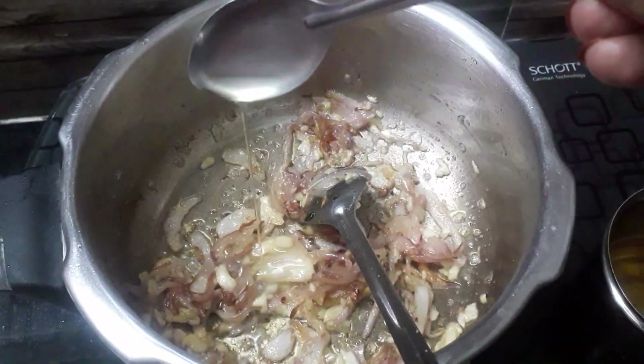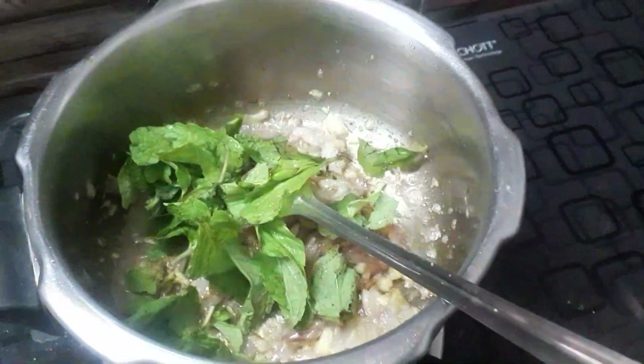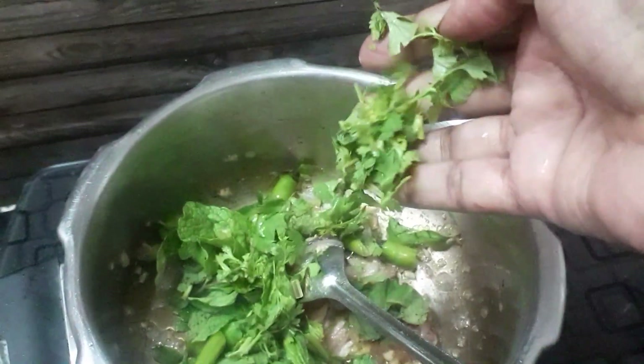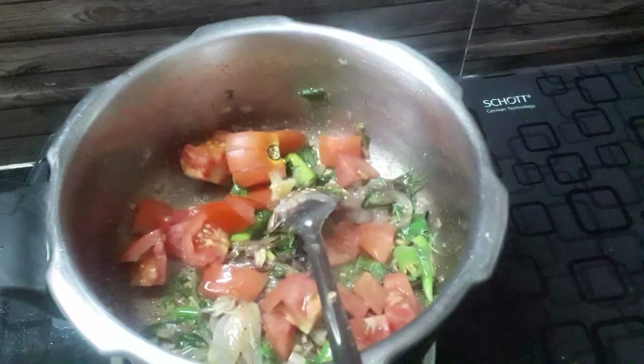If we add water to the water, add it in. We will add 2 pans of green leaves. We will add 1 oz. We will add for about 10 minutes.